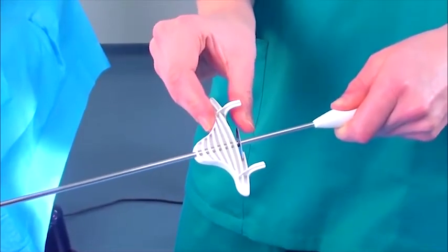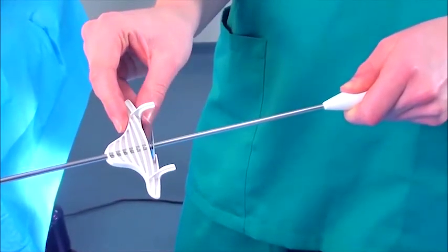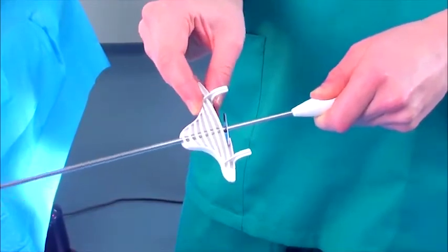While developing a single-use replacement, we also took the opportunity to improve the usability of the traditional complex clamping mechanism. Our self-locking design can be engaged one-handed and eliminates the need for awkward and time-consuming tightening of small screws.